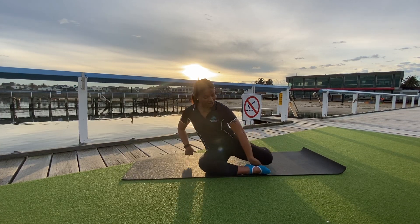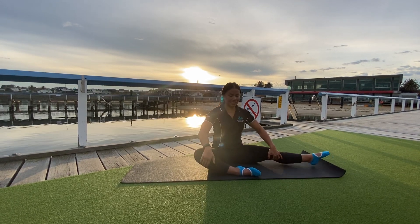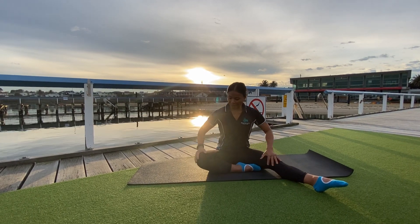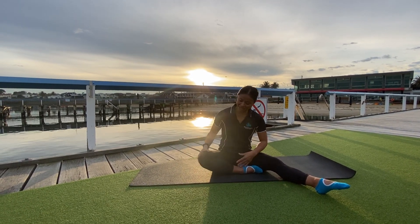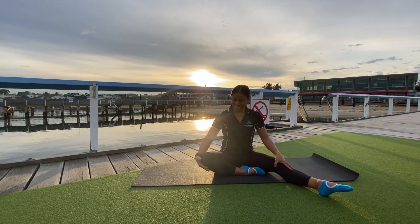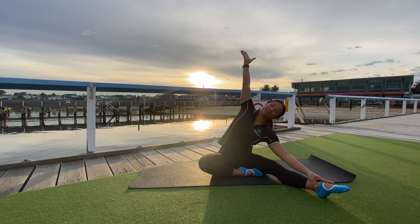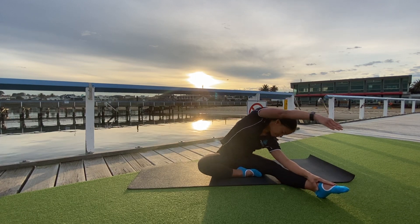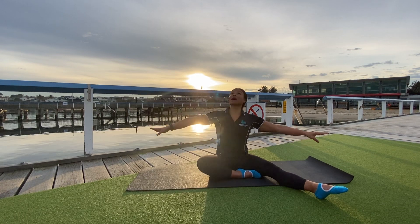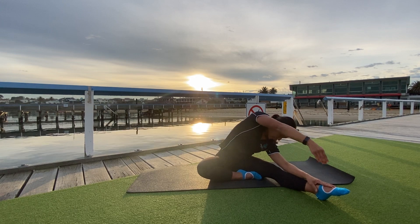Extend the leg that's behind you — that's your right leg — nice and long. Sit evenly; you don't need to have your leg out far, just make sure you're nice and stable through the torso. Ensure that knee is feeling relaxed — you might need to pop a pillow there if it's too tight on your kneecaps. Then reach the other way: up and over, big stretch — it's a lateral stretch. Come back to center, reach up and over again, and find the center.